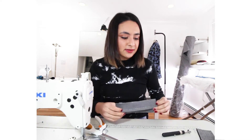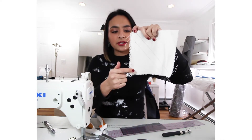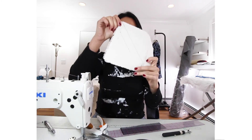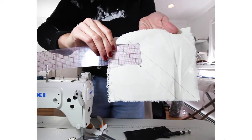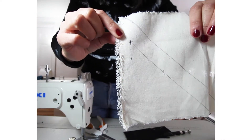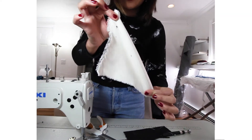Now I'm going to make some bias strips. Quick tutorial on how to make bias strips: with the selvage, this direction is the length grain, this way is the cross grain, and what I have marked here is the true bias. To get true bias, I took my ruler parallel to the length grain, marked two points, drew a straight line, and then drew another line parallel to it. That is how you get the true bias.